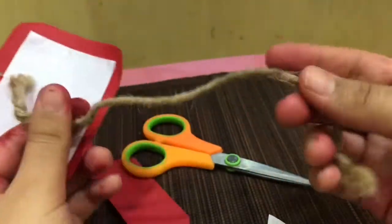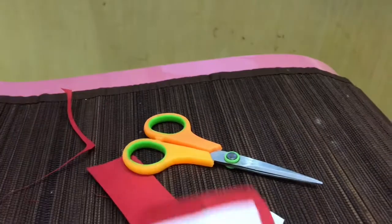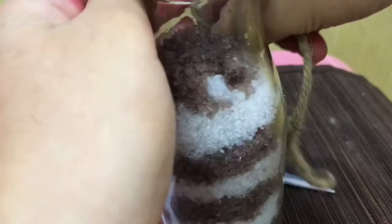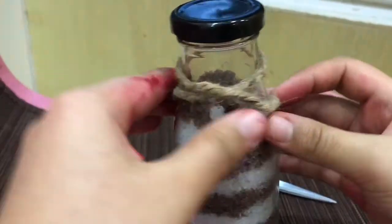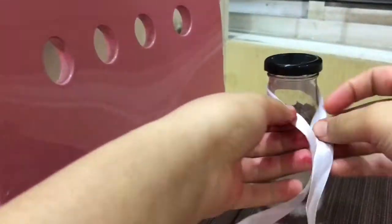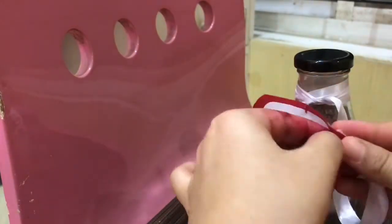For gifting purposes, you'd want to use a twine, which gives a really nice classy look. I ran out of twine and mine was too small for my bottle, so I'm going to be using some ribbon instead. You can tie a ribbon and attach a piece of paper label over it. Be creative and do whatever you want!